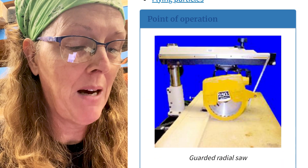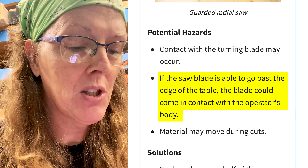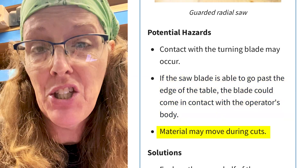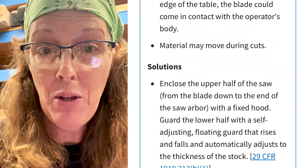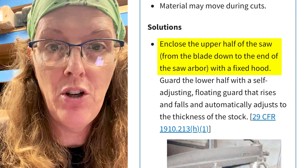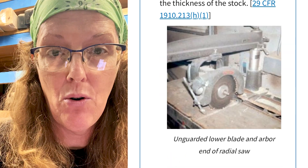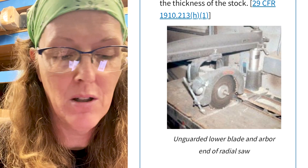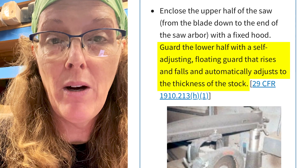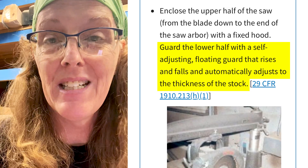The first is about point of operation and it lists potential hazards: contact with the turning blade. If the saw blade is able to go past the edge of the table, the blade could come in contact with your body and the material may move with cuts. The solutions OSHA expects: enclose the upper half of the saw with a fixed hood that covers all the way down to the arbor, unlike some of the older machines. The lower half requires a self-adjusting floating guard that rises and falls automatically adjusting to the thickness of the stock.